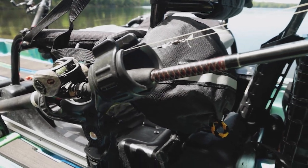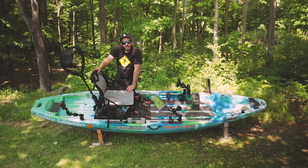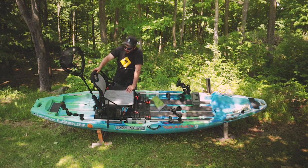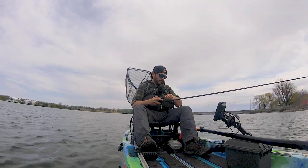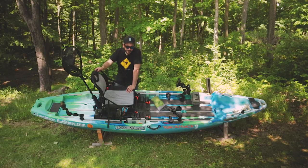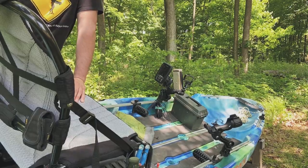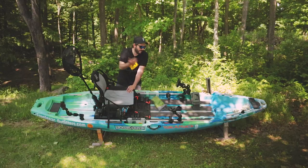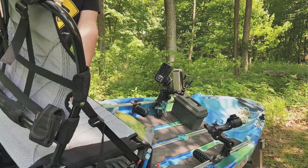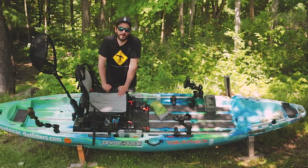Right behind my seat I have my net sticking up nice and high. I'm not sure I like this position though — it's great if there isn't much wind, but once you get a breeze it just acts like a sail and pulls you around, throwing off your tracking. So I've been dropping my net down onto the deck. I like having the big open deck for that reason — tons of room for my net and landing the big fish that I'm working on catching.